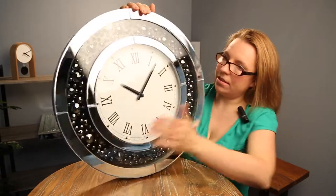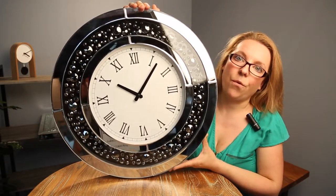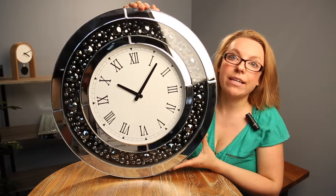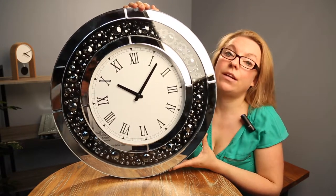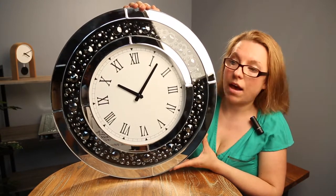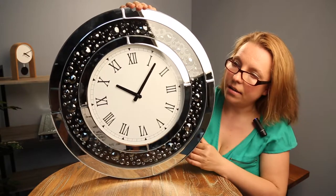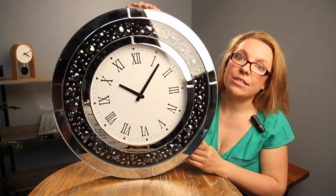Definitely recommend nailing this one in because it will not be held by any 3M hook out there. So let's turn this around. As I mentioned before, they come in round styles and square styles. There are three different designs in the round shape and two designs in the square shape. The main difference between the designs is this section where the dual diamonds are — the design of that section.